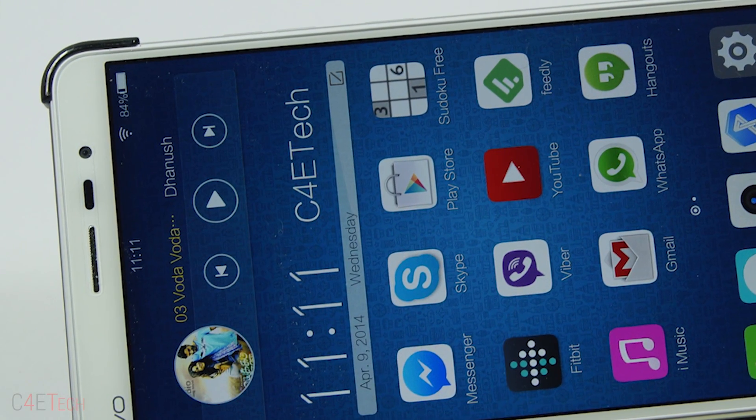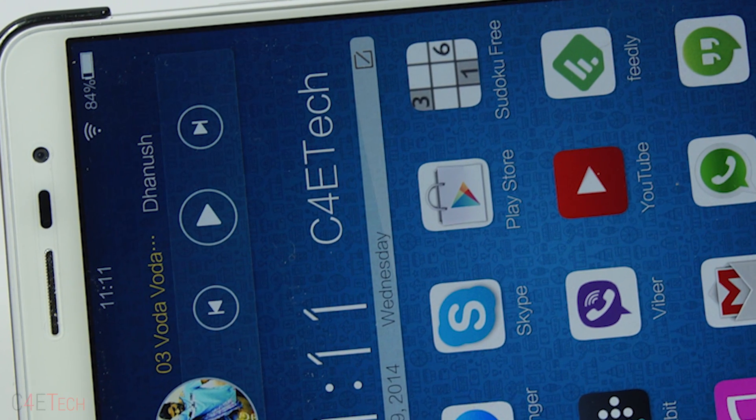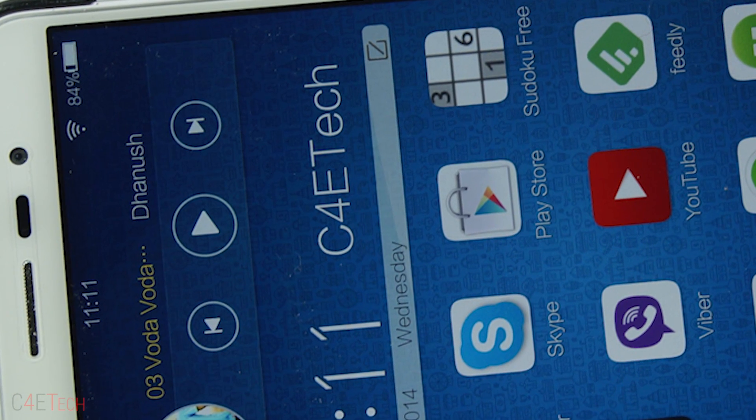Out of the box, the Play Store is not loaded since it's a phone being sold in China, but the Play Store can be side-loaded.